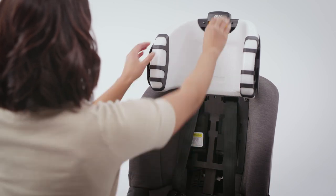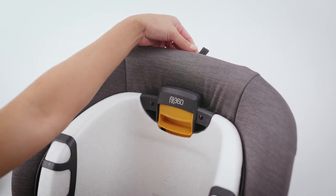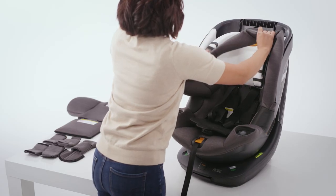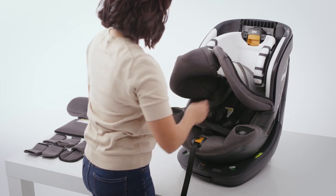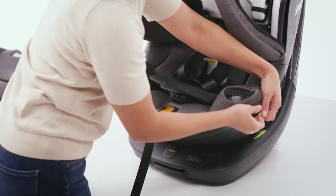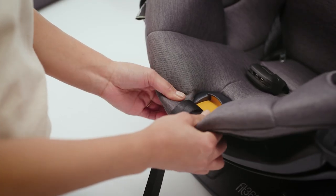Adjust the headrest to its lowest position. At the back of the child restraint, locate the fabric loop. Pull up and forward on the seat padding, then guide it around the headrest and off the seat back frame. Pull the front edge of the seat padding out and release it from below the cup holders. Guide the seat padding out from around the harness release button.